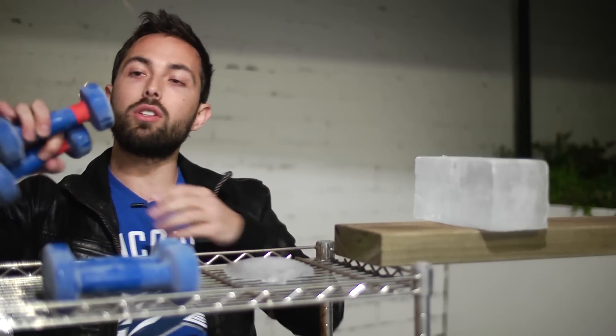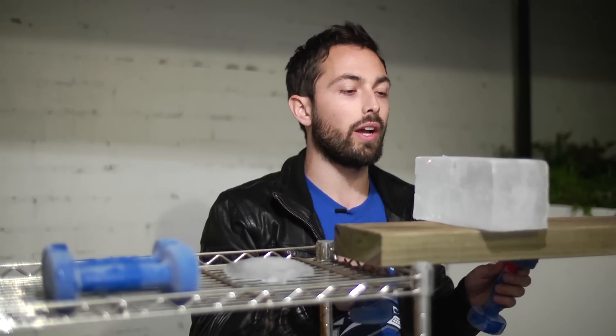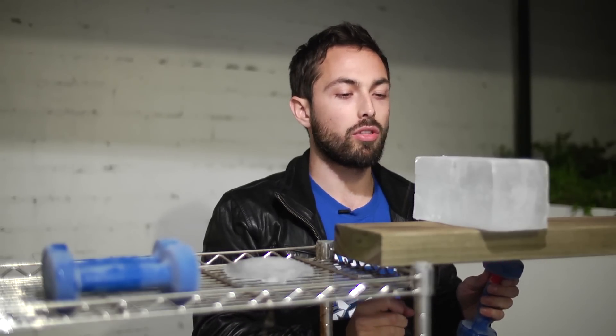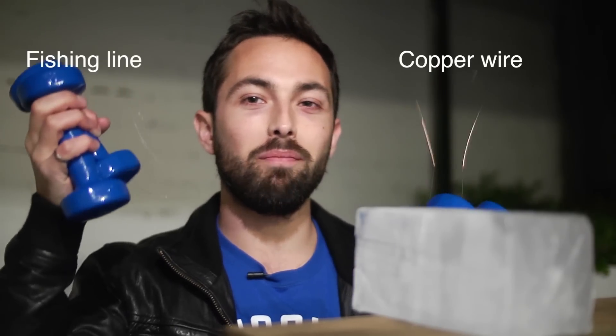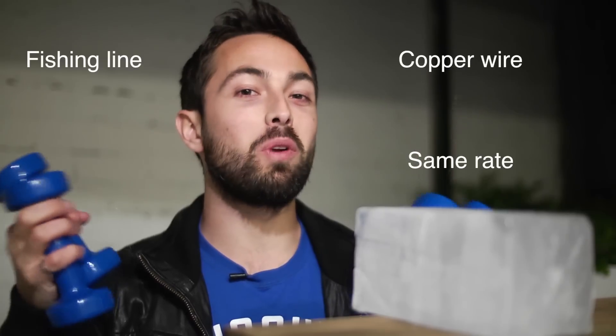Now I'm going to put the wire and the fishing line over this block of ice and try to pull it through the ice. I want you to make a prediction. Which one will pass through the ice first? Will it be the copper wire, or the fishing line, or will they both pass through at the same rate? Make your prediction now.